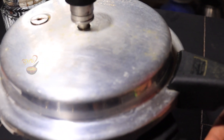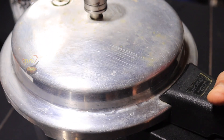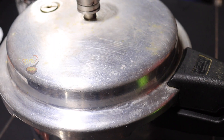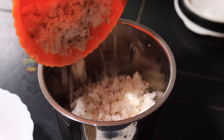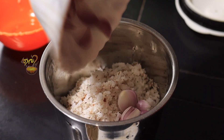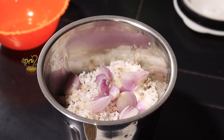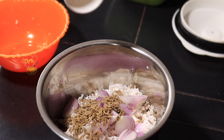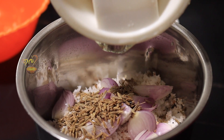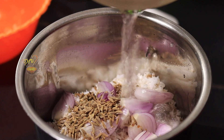I will add a little bit of hot flame, then add a little bit of hot water. Let's cook it.